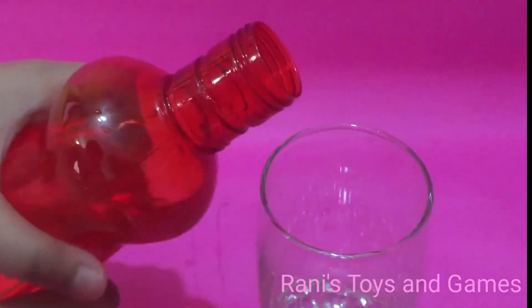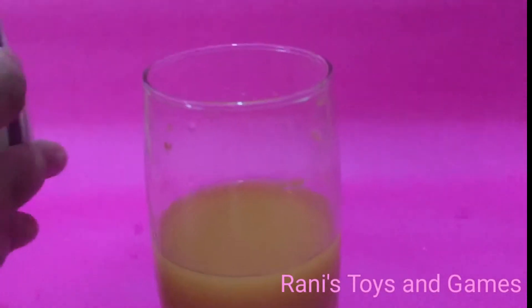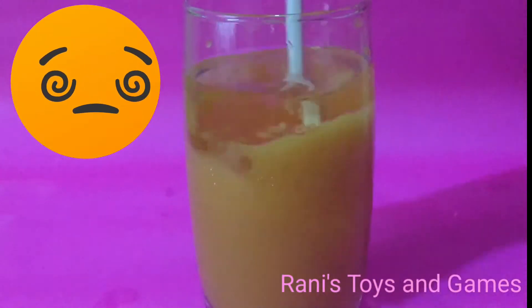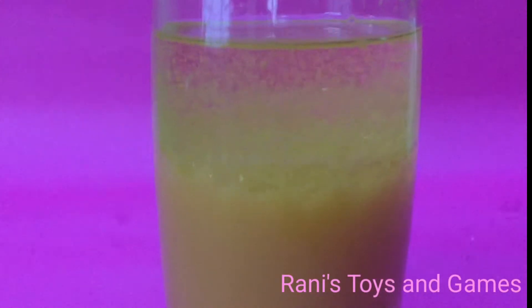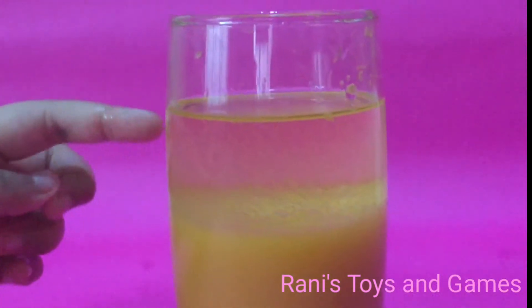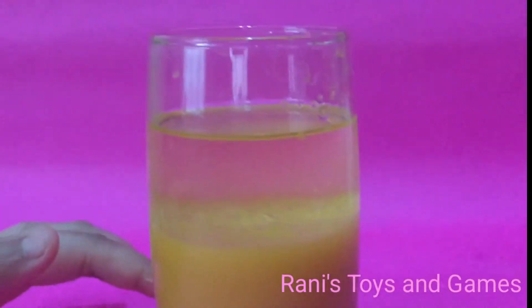First, we're going to add some water. Let's add some paint. Now, we're going to add oil. It's bubbling. Mix, mix. So, this is our second experiment. This is colored water and this is oil. They have separated so they do not mix.